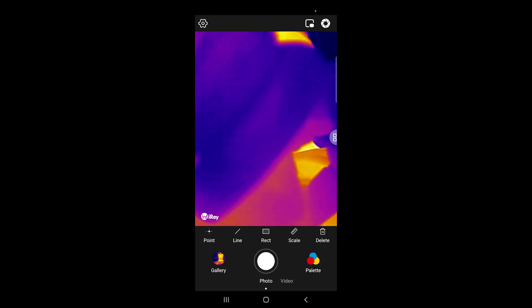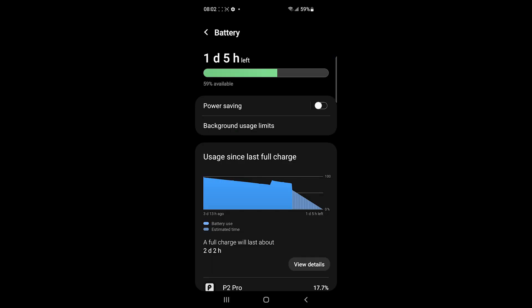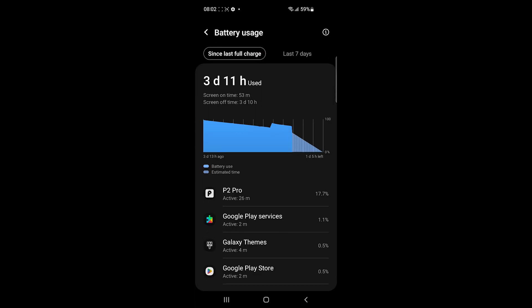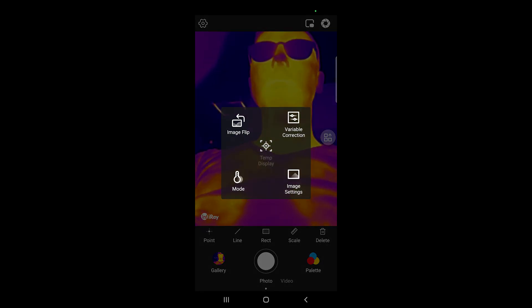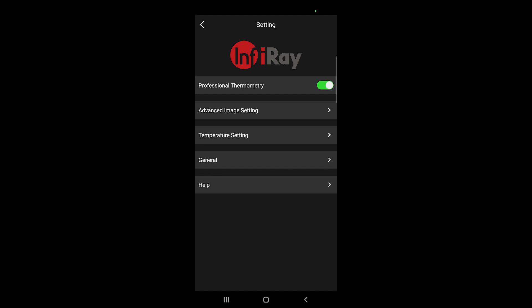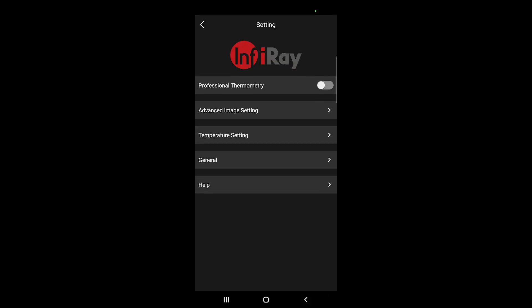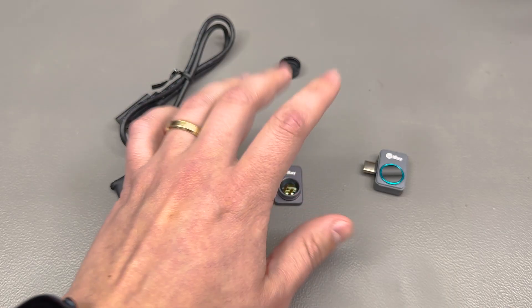Generally speaking, the Android app does everything you would expect and runs smoothly with no issues. One thing I noticed on the Galaxy S10 I was testing with is that it must have been pretty CPU intensive, because the phone got warm during usage and there was noticeable battery drain. An important note is that I was also doing screen recording at the same time — the battery went from 70% to 60% in about 20 minutes of usage. It's not a big concern, but something to plan for with an external power bank.